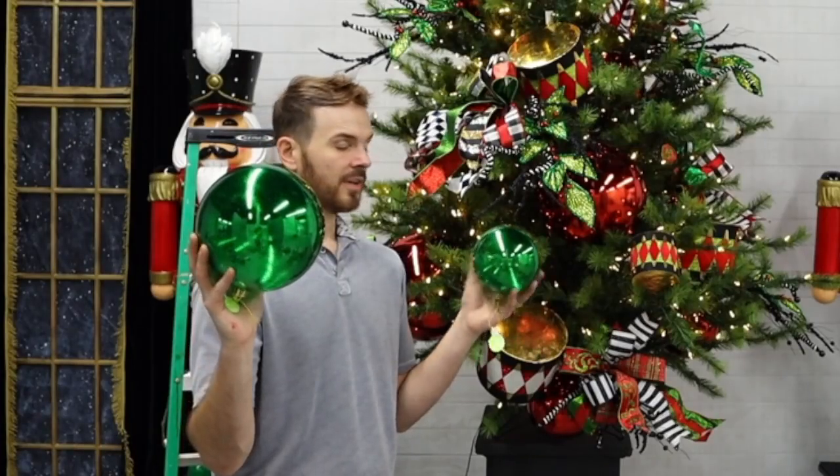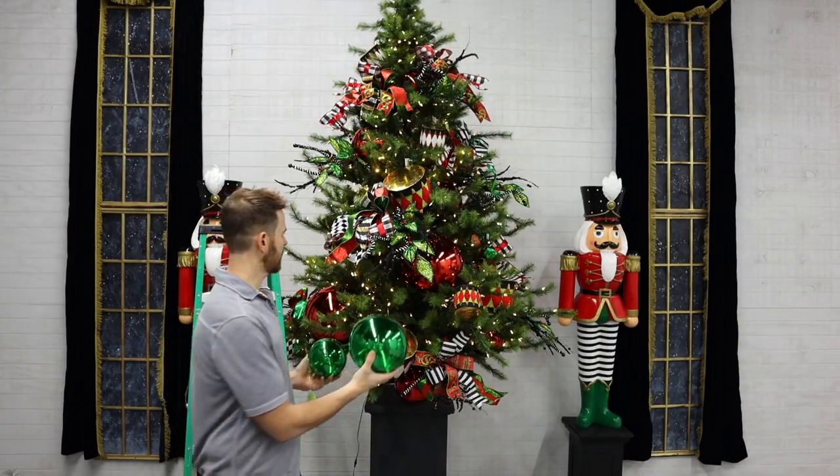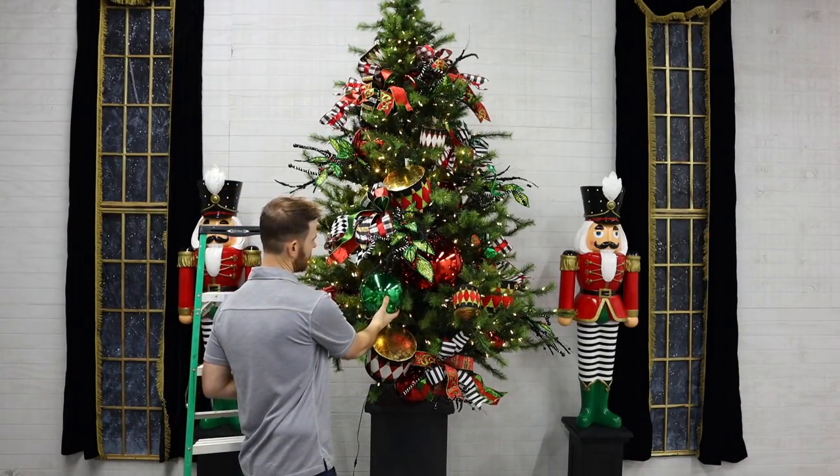Now we're going to use these really deep emerald colored mercury balls — they really let some light come through and we're going to layer these up with what's already there.